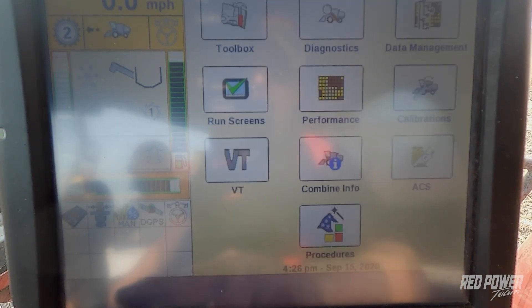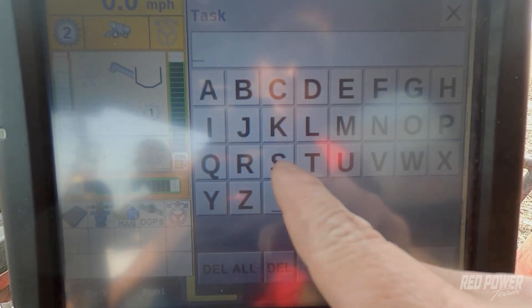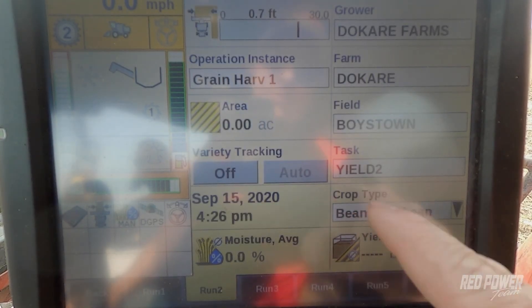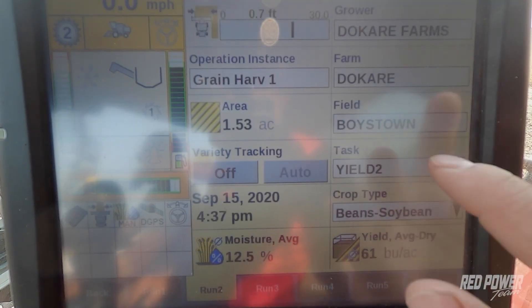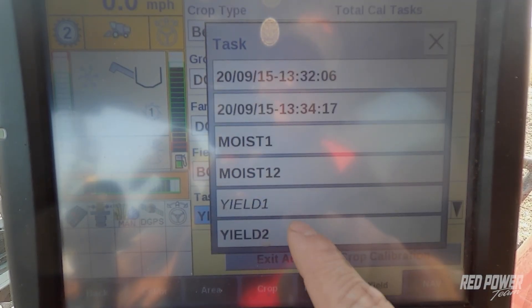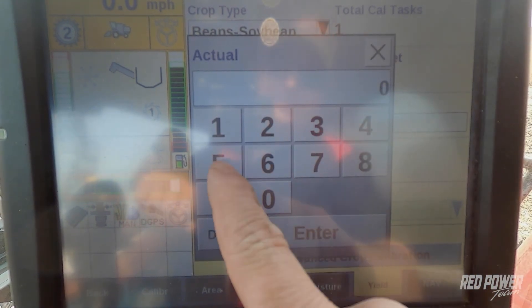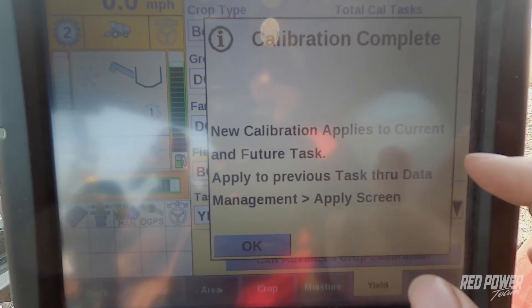We're going to go back to our run screen, create a new task, edit this task name, and call this 'Yield 2' so we can create our second load to calibrate against. We've got variety tracking off and we're set on Yield 2, so now we can go and combine our next load. We just got done combining our second load for our weight calibration. On the monitor, close out the Yield 2 task by creating another new one, then hit back button, go to Calibrations, Yield tab, Advanced, and change the task to Yield 2. The combine this time thinks the weight was 5,572 pounds and our scale weighed 5,712 pounds — about a two percent error. Say Yes to the calibration and hit OK.